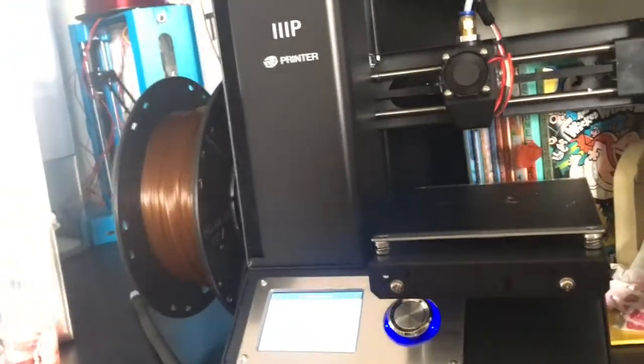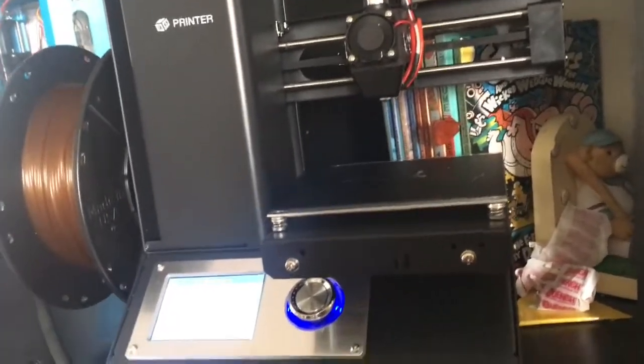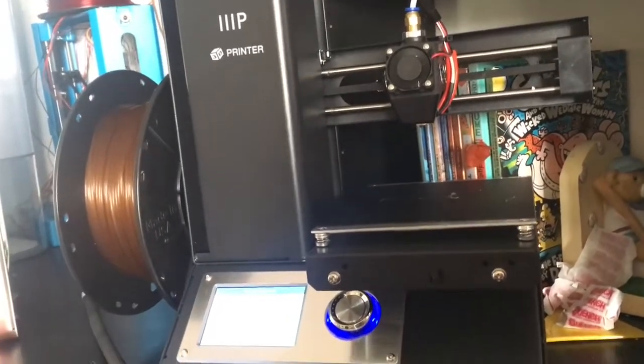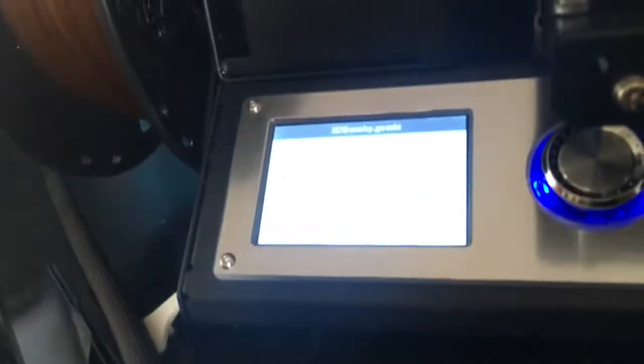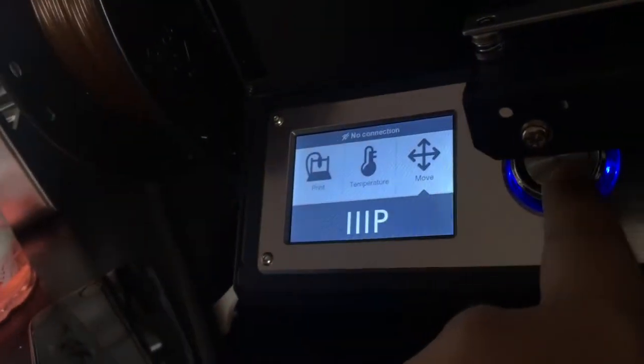Let's talk about the specs of this printer. It has a build volume of 4.7x4.7x4.7 inches — I don't know the exact build volume, but that's around where it is. As you can see, it has a display — it's actually a pretty nice display. It shows you elapsed time and it has a dial you can scroll around. It's basically like the Version 1 display.